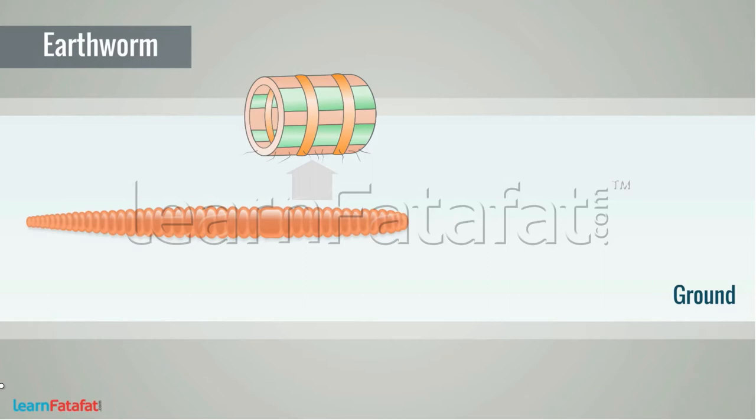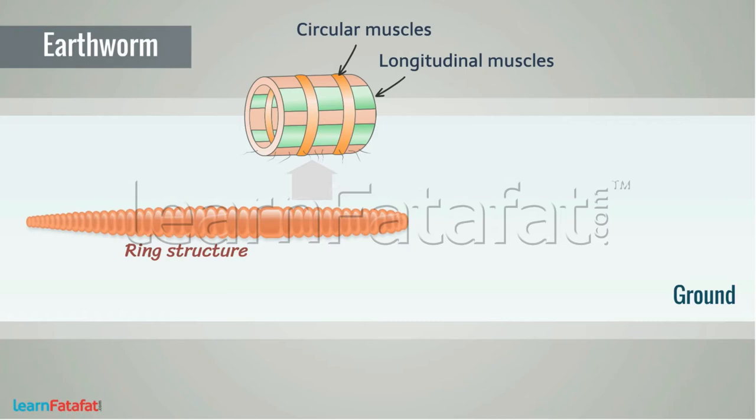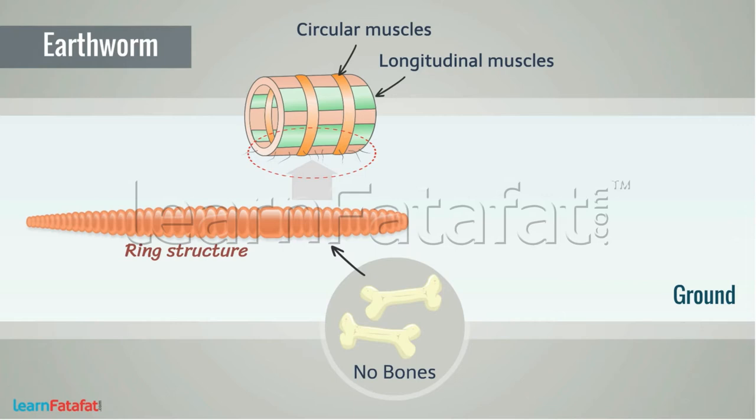Earthworm: the body of an earthworm consists of two sets of muscles — the circular muscles forming a ring structure, and longitudinal muscles joining these rings to form a long body shape. Its body does not have bones. There are hair-like structures on its body called bristles, which help the earthworm to fix its body parts to the ground.